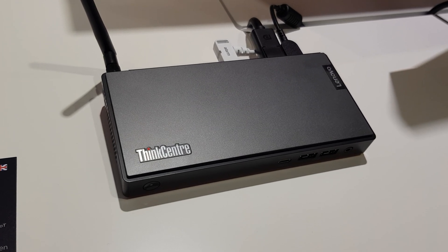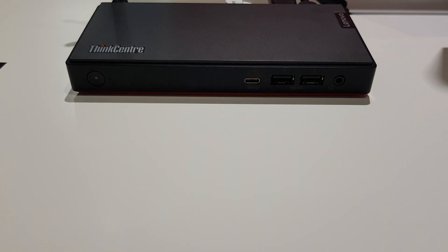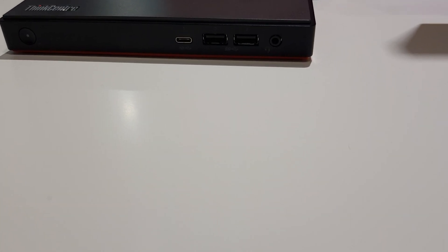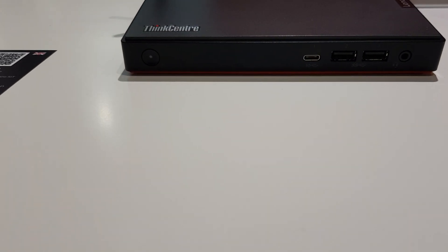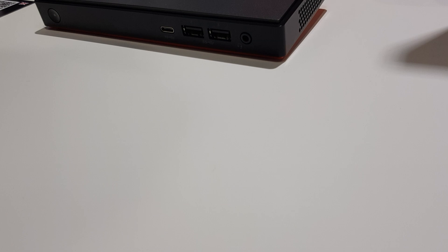This is the Fink Center M90N Nano. Look how small this is. It has a USB-C port, two SS USB ports, and a headphone jack right on the front.